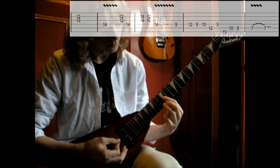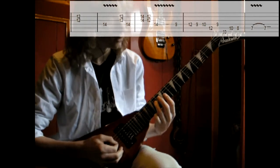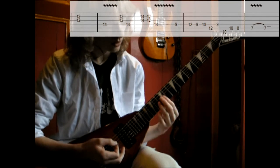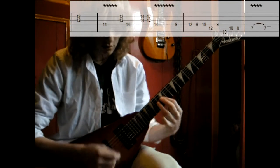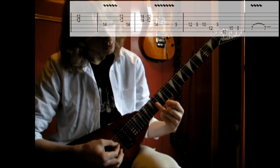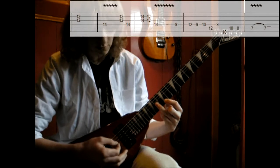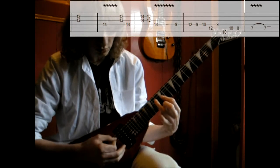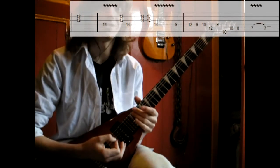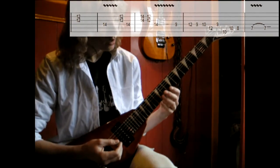And then again the 12th fret on the G and the B string. It repeats itself. And then you go on the G and the B string again but then also on the 14th fret. That's clear enough. And then this part.